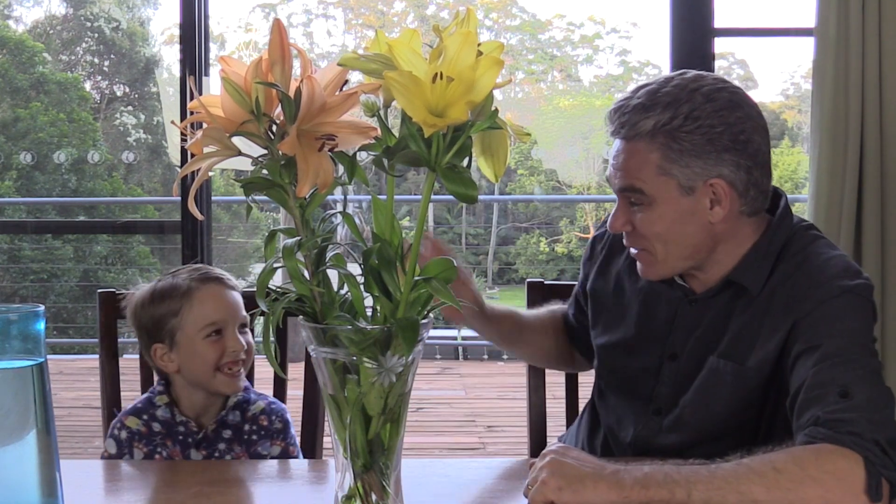G'day, I'm Jacob from Make Science Fun, this is Sam. Hi Sam, how are you? Today I'm going to show you how to do a science research project involving flowers.